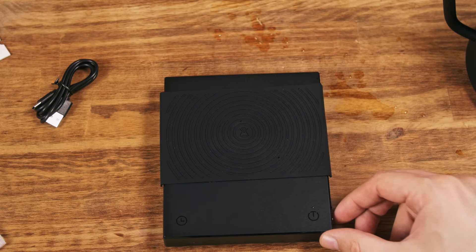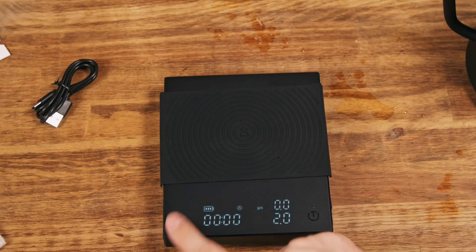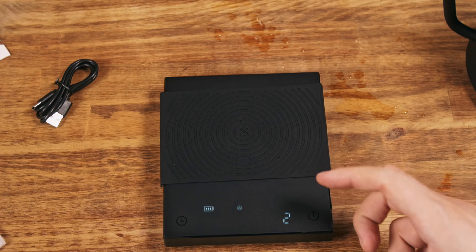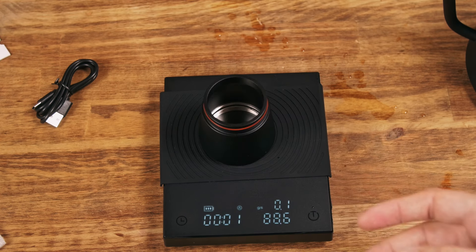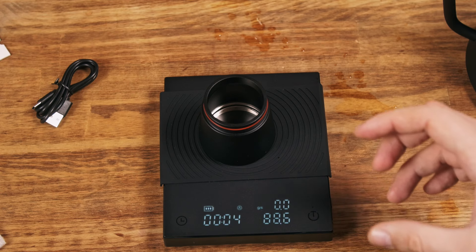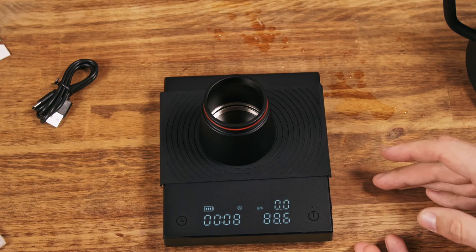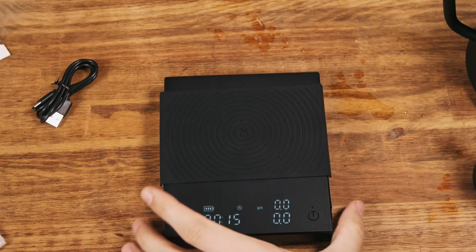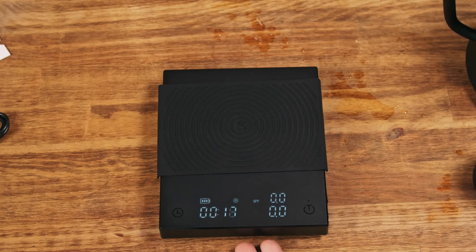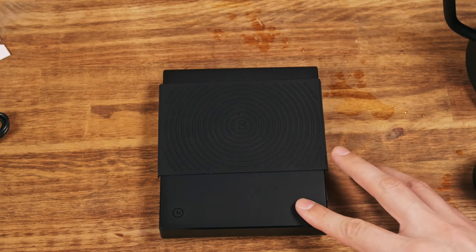According to the manual, there's a three-minute auto shutdown if you don't do anything, and if you're using the timer, it counts for 15 minutes and then turns off. Three minutes is on the edge — sometimes you need more time. But overall, I like this scale. It's a basic one, but it works, especially for the price. As usual, you can support my channel by getting it on Amazon — link in the description.